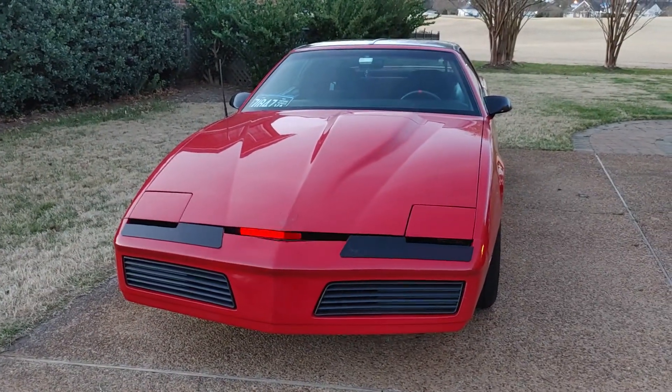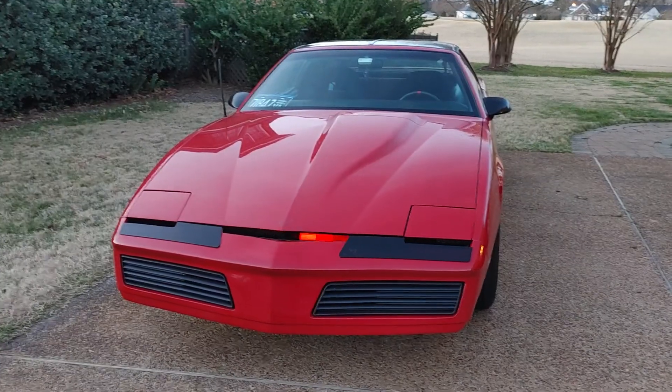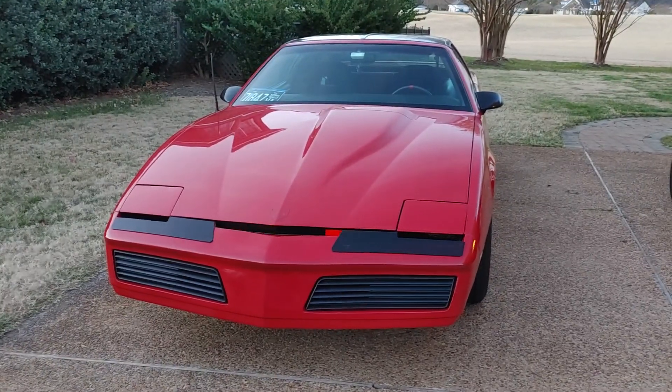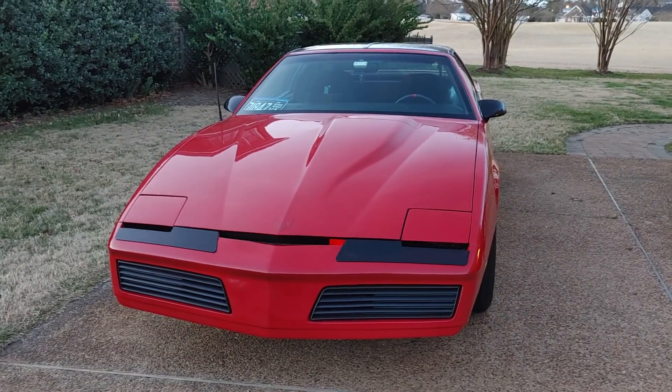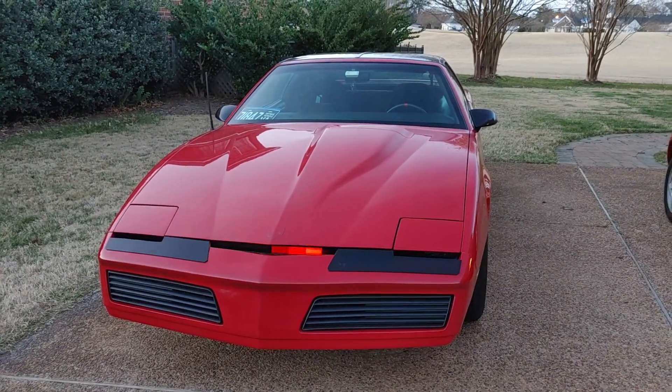So there we go. Sometimes I just want to just have the car painted black anyway and just redo the nose when the new bumper gets here, but that won't be cost efficient. Anyway, hope you guys like it — have a good day.